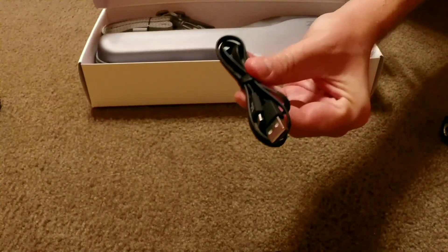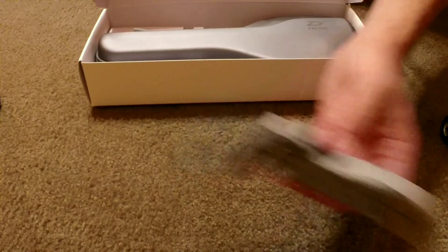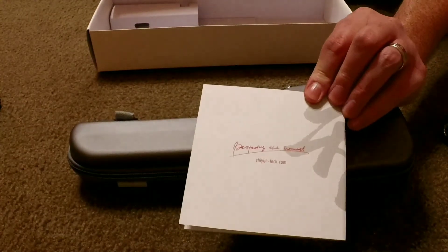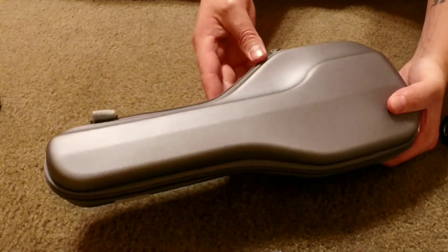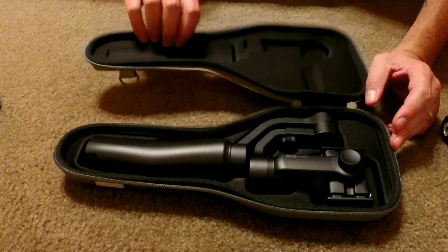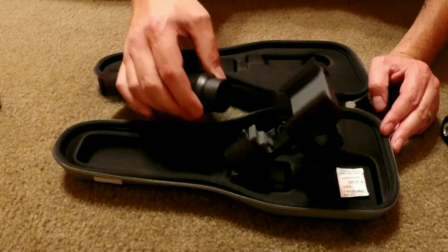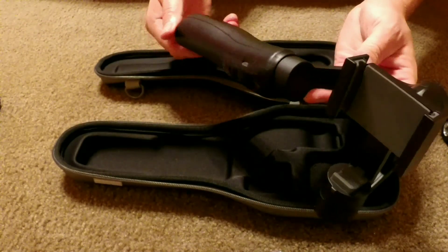Let's go ahead and open up the box. As you can see, it comes with a USB cable to charge the stabilizer, a carrying strap, and a nice hard case along with the Smooth Q instruction manual. The case is pretty durable — it's not hard plastic but it's definitely nice. It has a zipper, and once you open it up you'll see the stabilizer sits in there firmly with hard foam packing, so it does not move around. Definitely easy to travel with.